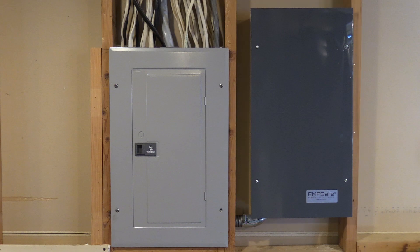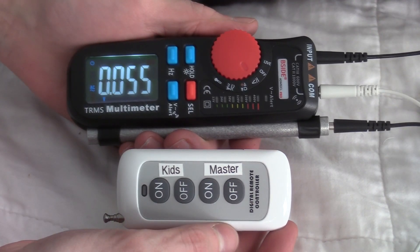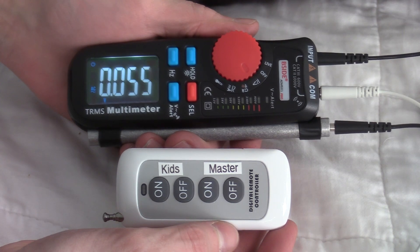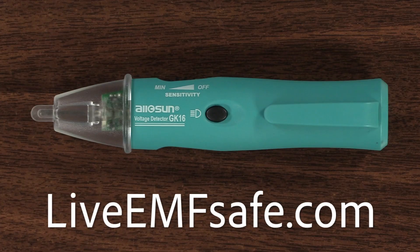Order your EMF Safe Switch, and once installed, with the press of a button, you will have an EMF mitigated sleep sanctuary in those rooms to promote healthier living. For more information about zones, mitigating your office, and using the E-Pen, check out our other videos at liveemfsafe.com. Thank you very much.